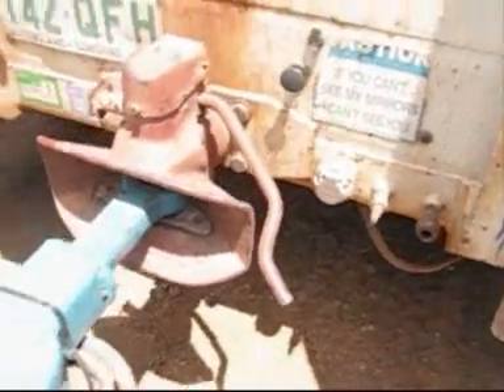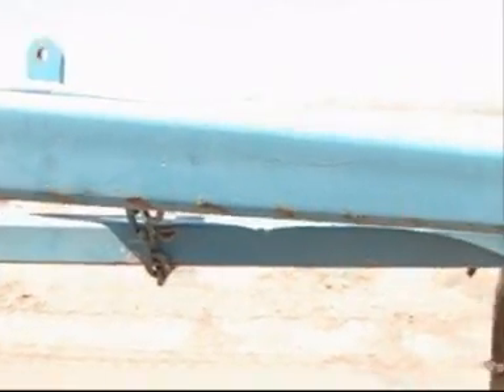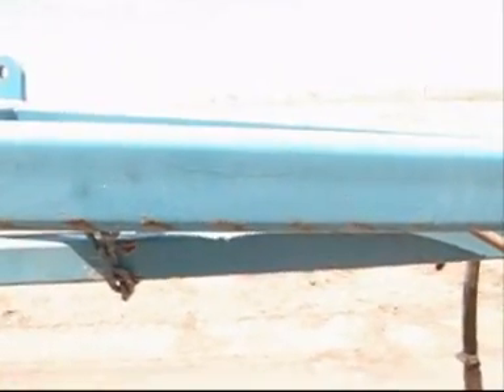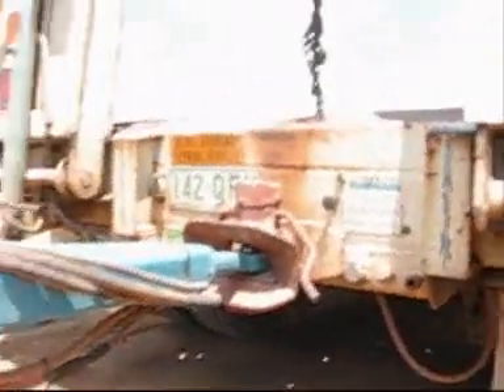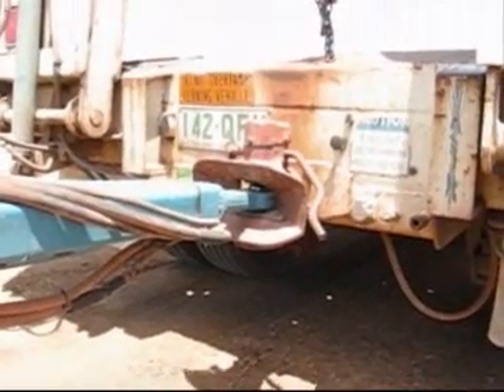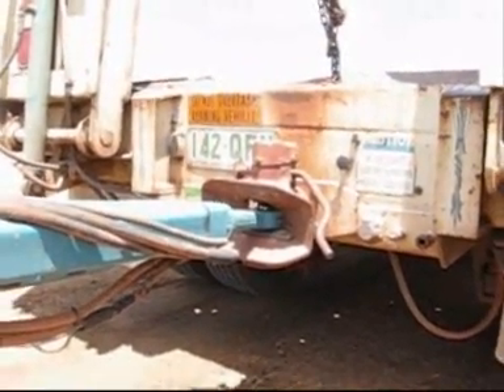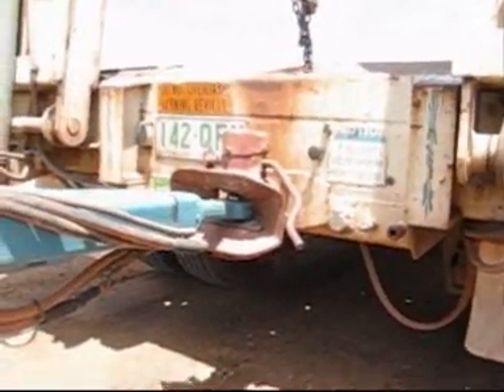You would have noticed I had a block of wood holding the drawbar up to get it the right height to back under it. It does actually have a drop-down leg — some people have adjustable legs, one of our dollies does, this one doesn't — and some people also have a wind-up jockey leg to get the exact right height, which I think is a good idea. Because as I said, it's on a drop deck, the ring feeder is a lot lower than normal — they're normally up quite high — which is why I had to use the block of wood to get the height right.